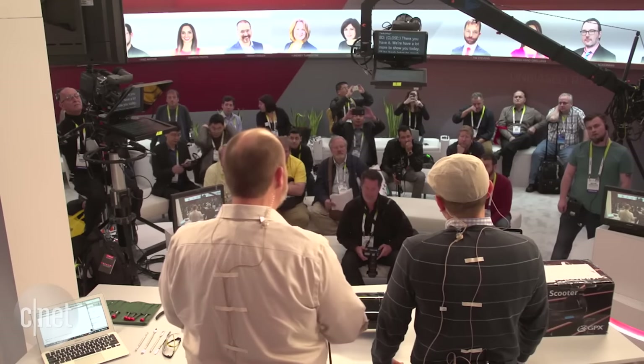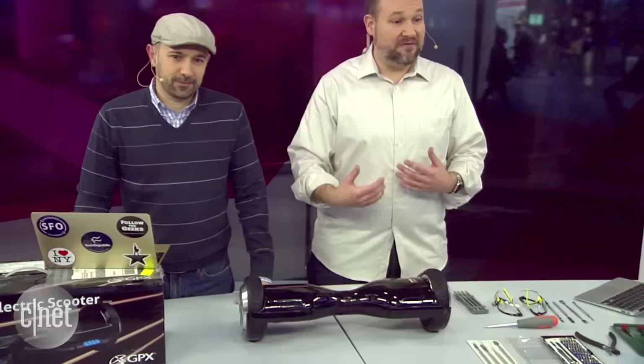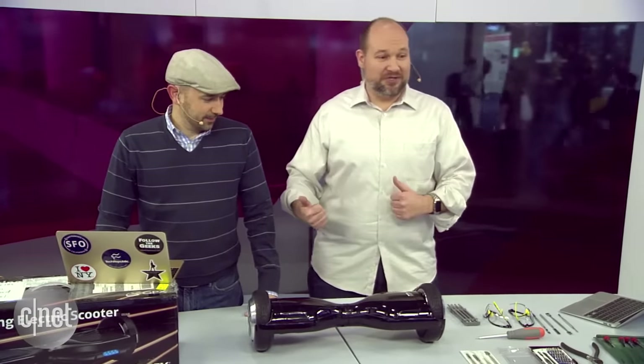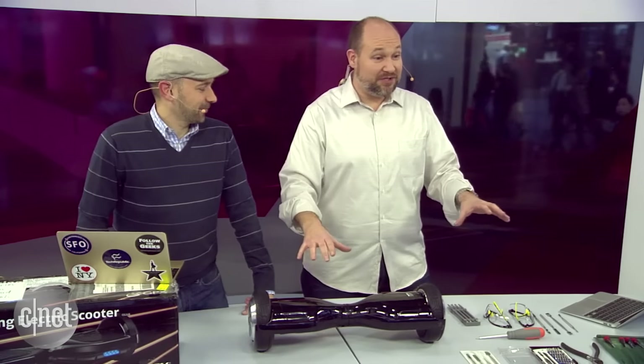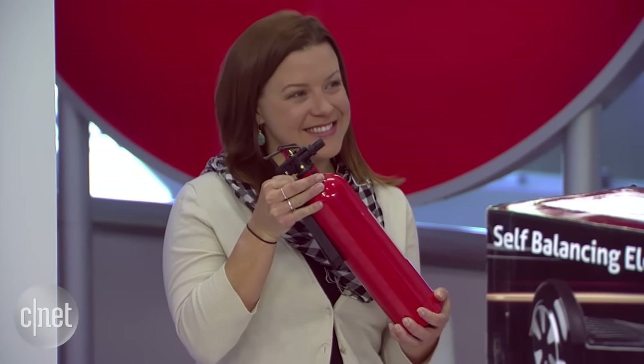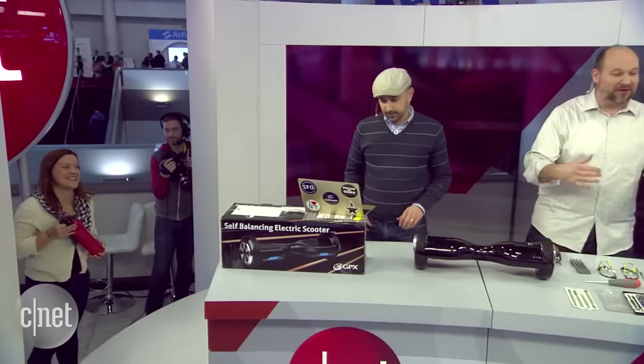We want to explain what's going on with the fires — has everybody heard about the fires happening with the hoverboards? We're going to take one apart, look at the components inside, and try to show people why they're catching fire and hopefully make everybody a little bit safer. We have Katie over here with a fire extinguisher, just in case anything bursts into flames on stage.